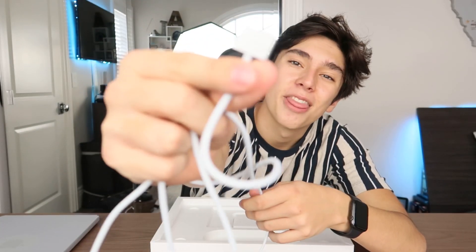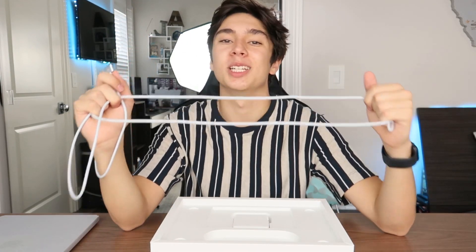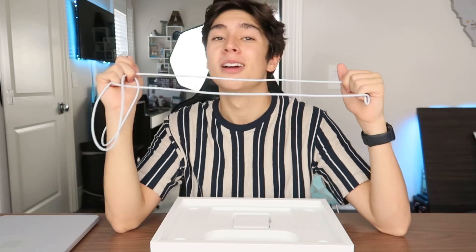It obviously has the MagSafe connector at the end. I'm so happy they brought this back — literally perfect timing because I did not want to give up my MagSafe cable from my previous MacBook Pro. With the cable we also have the 67 watt brick. There was also a 96 or 94 watt brick you could opt in for 20 extra dollars, but I charge my MacBook overnight and this already gives a fast charge. If anything, the bigger brick could hurt my battery more, so I opted for the smaller one. And that's everything in the box.